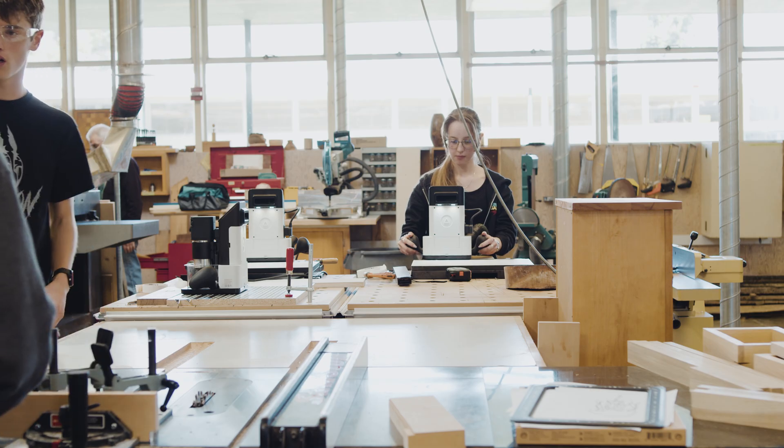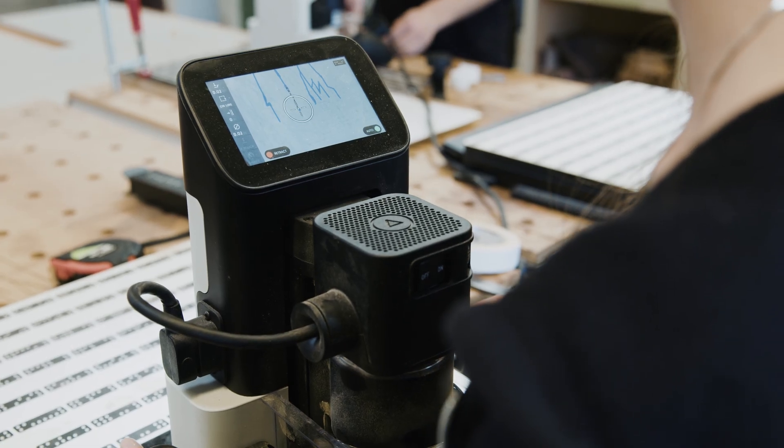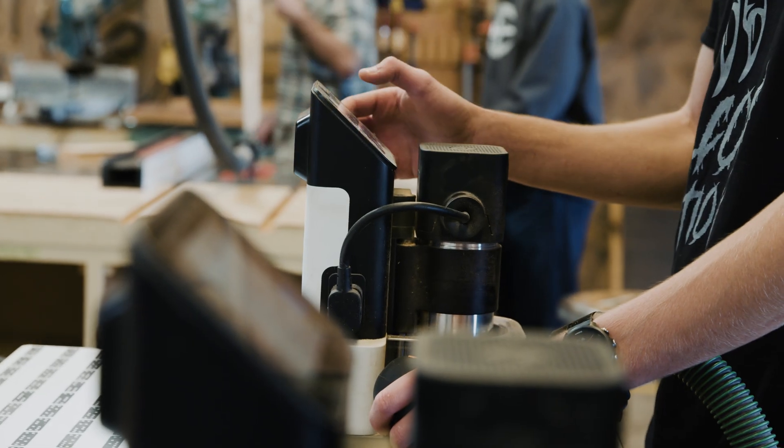I think there are a million places to fit the Shaper Origin into a workshop. They're fantastic for a traditional wood shop that doesn't have CNC and just wants to do small engraves, bow ties, and introduce students to CNC. It's a perfect application.